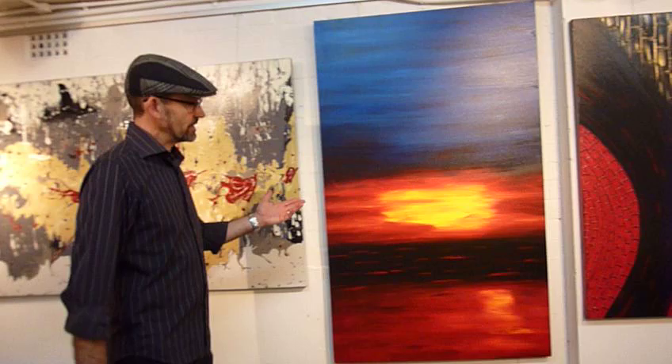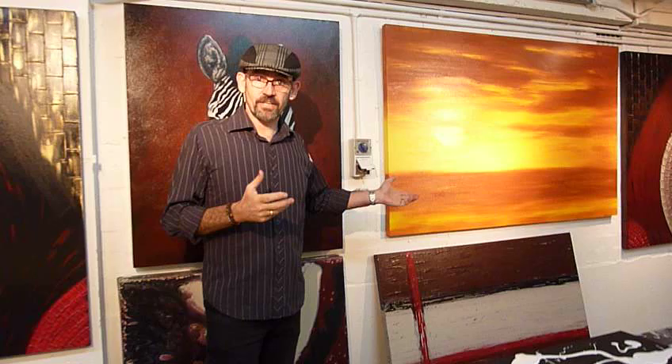Over here we have 'Sunset,' again on series one. As we're panning around and looking through the studio you'll see all sorts of different designs and styles. Most of these styles will be on future DVD series. If you see a style that you like and you'd like to see that on a DVD series, vote on our website. You'll be able to maybe get that in series four, five, or six — wherever it comes, we'll do our best, but we want people's input.